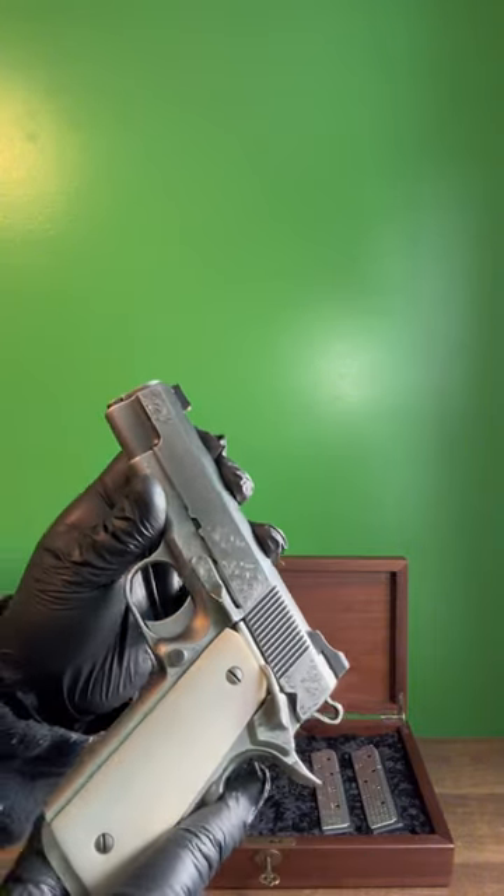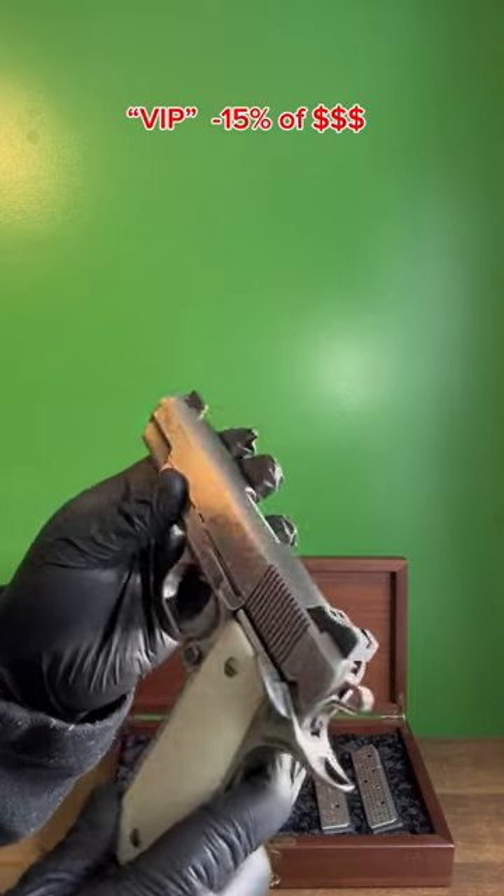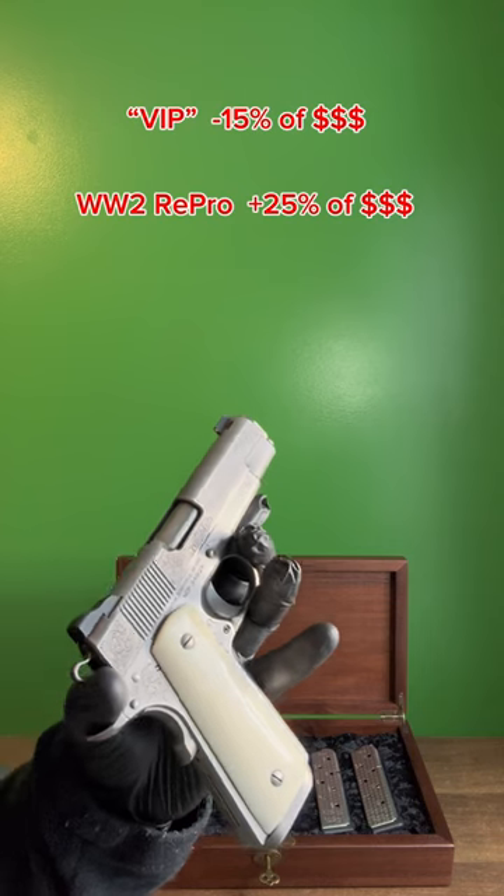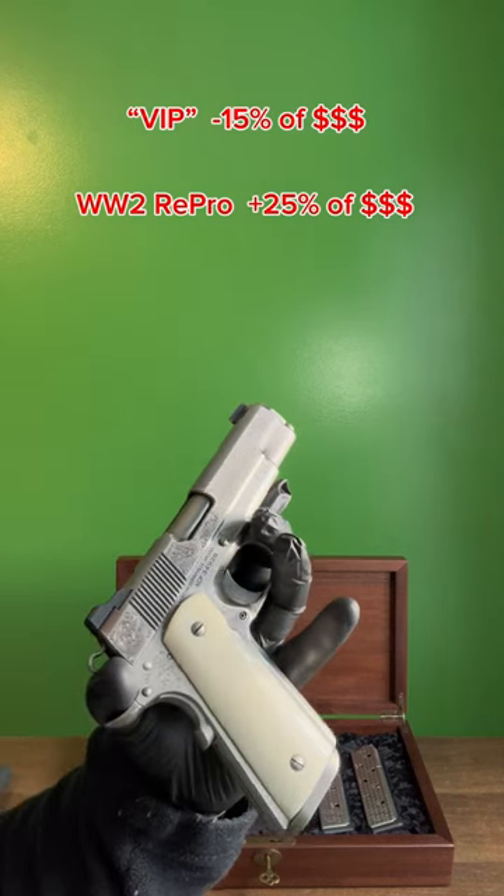It, however, has lost 15% of its value, whereas the World War II replica has gained about 25%. Which one do you think was more worth it? I think the answer is obvious.